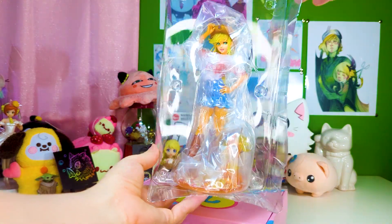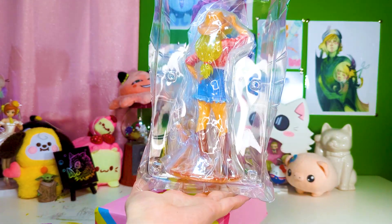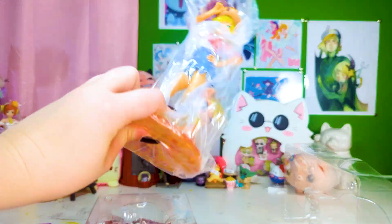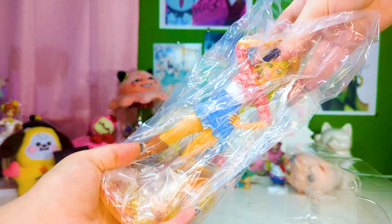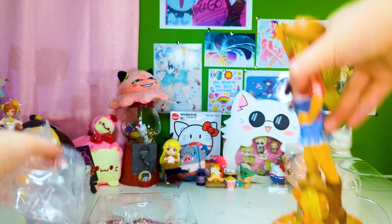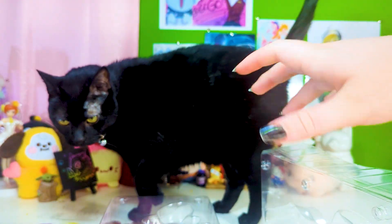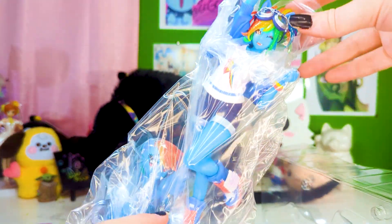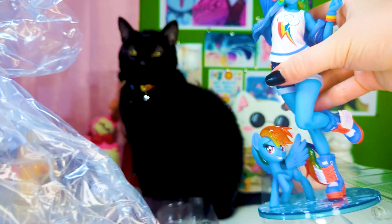The inside of the actual clamshell packaging is pretty basic — just a front and a back, no loose parts or pieces to worry about. She is in just a big giant bag secured around her, and the pony has her own little bag as well. Continuing over to Rainbow Dash with her clamshell — front, back, very similar, nothing different. We have Rainbow Dash in her own custom baggie and the little pony Rainbow Dash in her little bag.